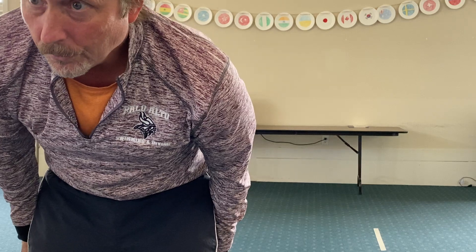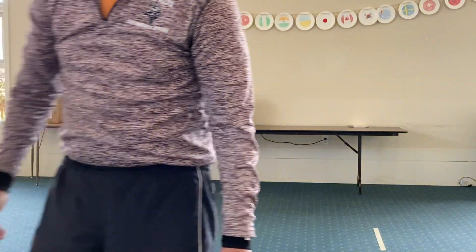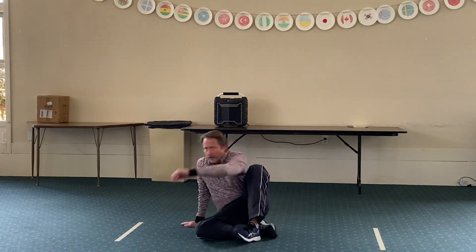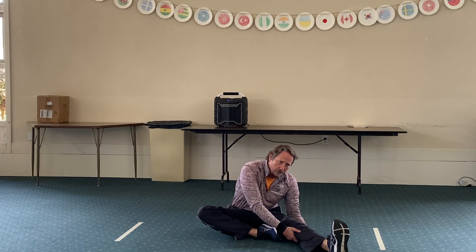Okay, everybody should be on mute. I hear somebody not on mute, so everybody on mute. We're going to start with our hurdle stretch, so everybody on the ground. Leg out, leg in. Give it a nice hurdle stretch. Remember to breathe nice and steady. About every two or three breaths, you can try and push a little bit more for the stretch. And remember not to bounce.